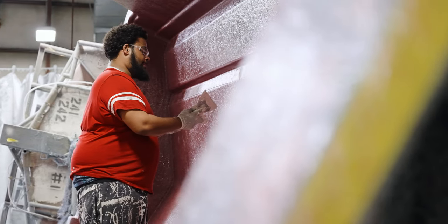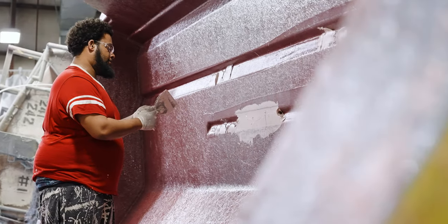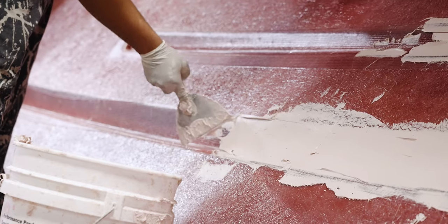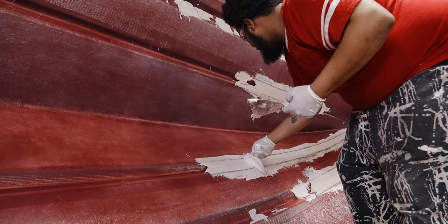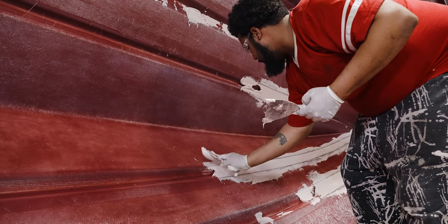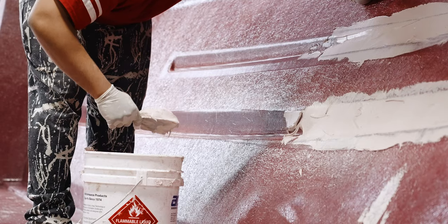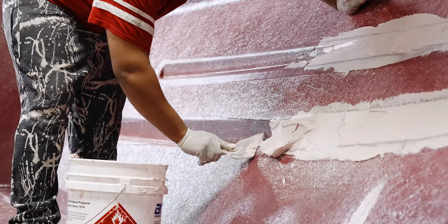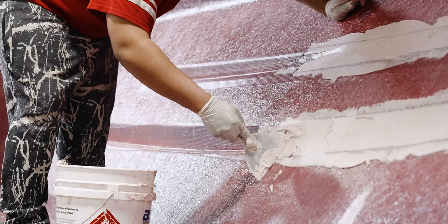Once the skin coat layer has dried, we fill all of the strakes with a polyester putty. This has key advantages: it makes a smooth surface down the hull, making it easier to layer fiberglass and avoiding air voids between layers. The putty is also very strong and adds even more strength to our hull construction. The strakes are considered a high-impact area, and the added support given by this putty will give you a smoother ride and a stronger hull.